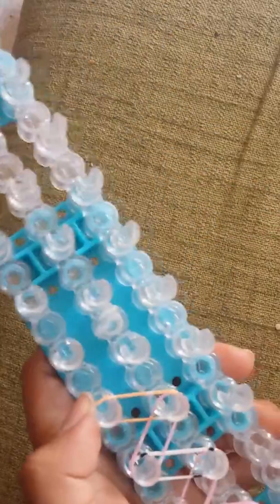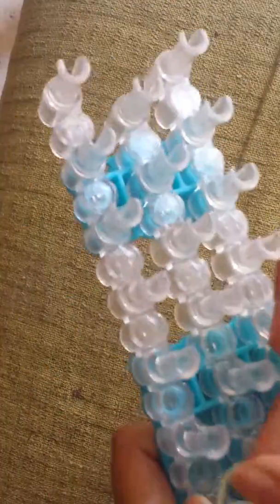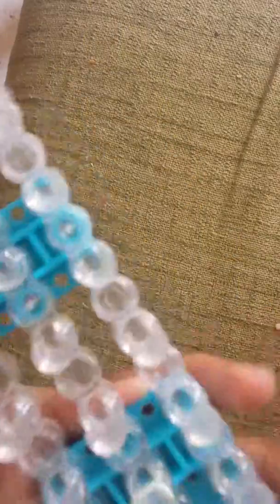Just a note that this is my first Rainbow Loom video, so I'm sorry if I mess up a little. Always make sure you're starting with the red arrow facing towards you, but I don't have a red arrow, but it's okay.